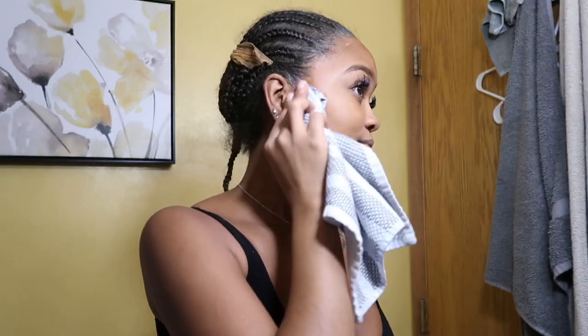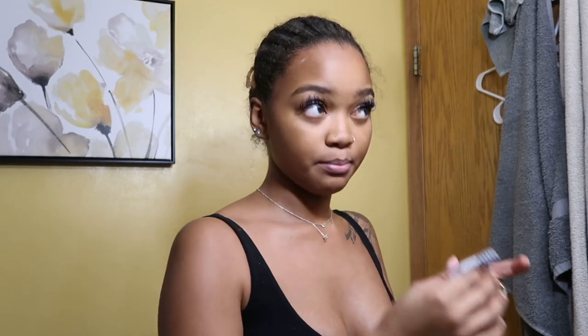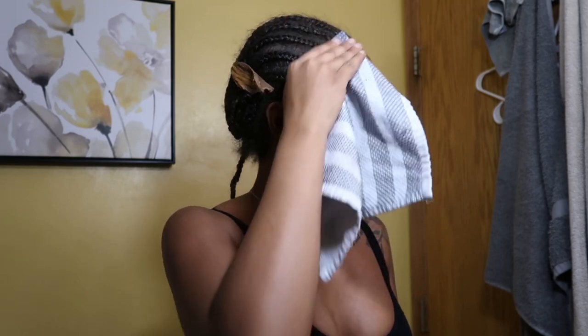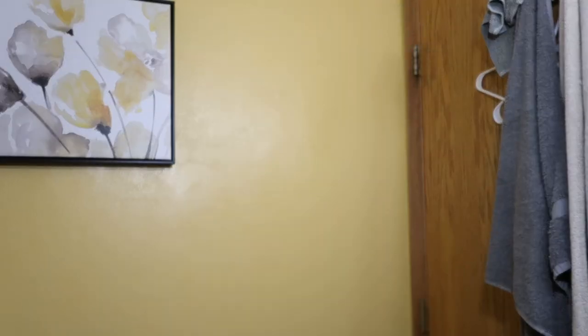This install I just need to last over the weekend because I'm gonna take down my hair Sunday. So literally we're just doing a quick one-two install. Right now I'm just cleaning the perimeter with alcohol. Some people, if this is too rough, would just want to do soap and water instead.